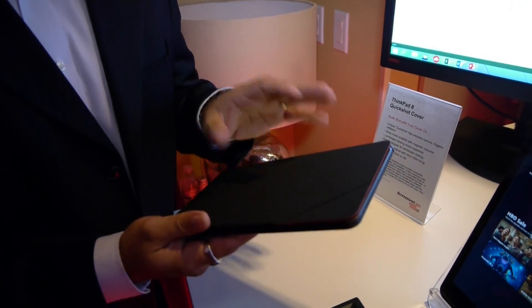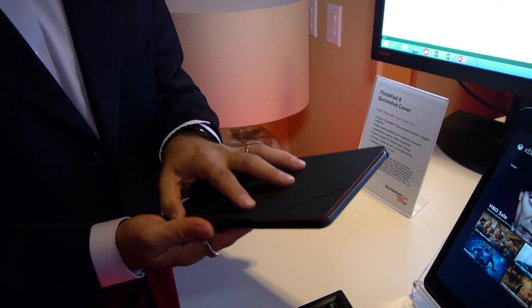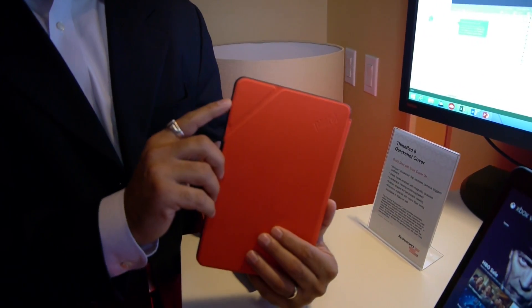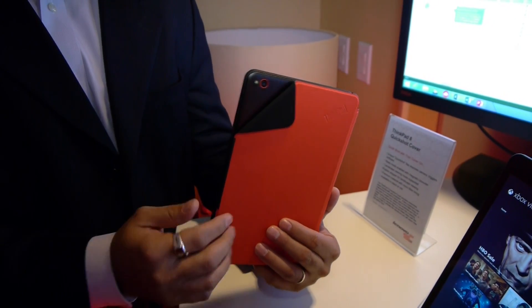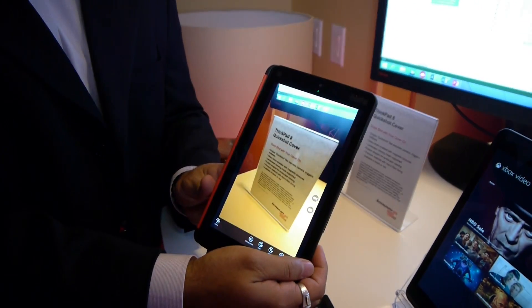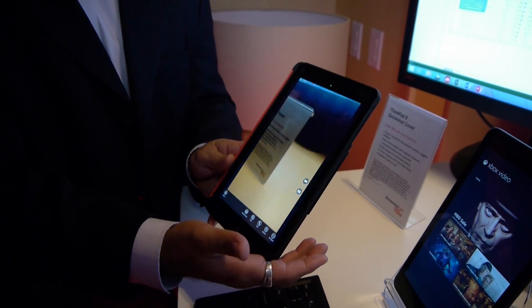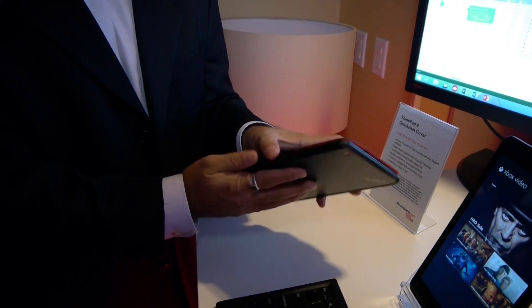One of the other cool things about this product is that it comes with a quick-shot cover. Not only does this cover protect the tablet, but a lot of times customers use it to take pictures, and the cover ends up blocking the camera. Now, with a flick of your finger, it goes into camera mode and you're able to take pictures instantly. Whether it's video or pictures, it's easy access. When you close it, it takes you out of camera mode and goes back into regular standby mode.